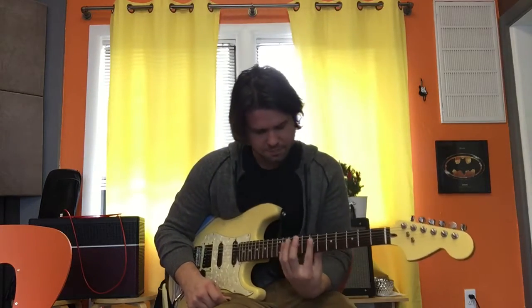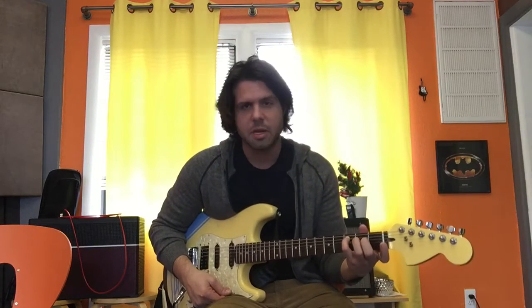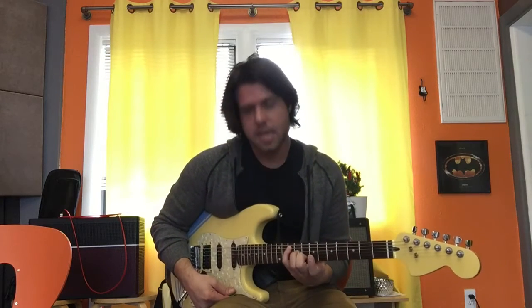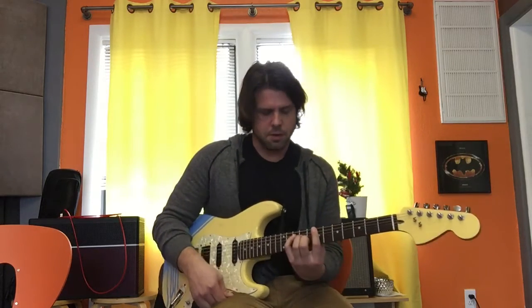There are four parts to this song. The first one's a little tricky. You're going to take your C chord shape, but use your pinky, ring, and middle finger instead, and move it up to the 10th, 9th, and 8th frets — that makes it a G. Then you bar with your pointer finger, so that's a bar chord.